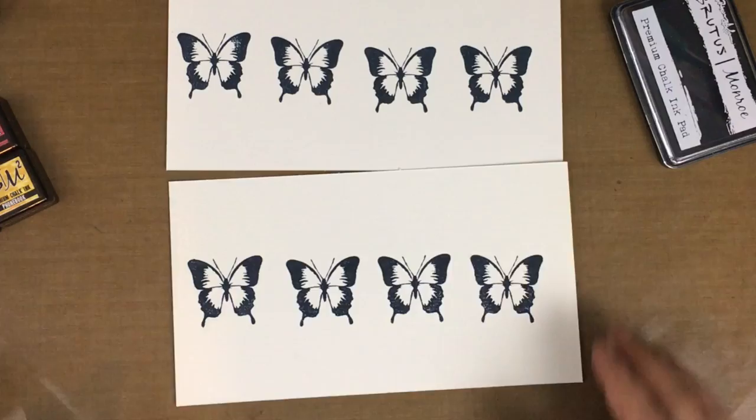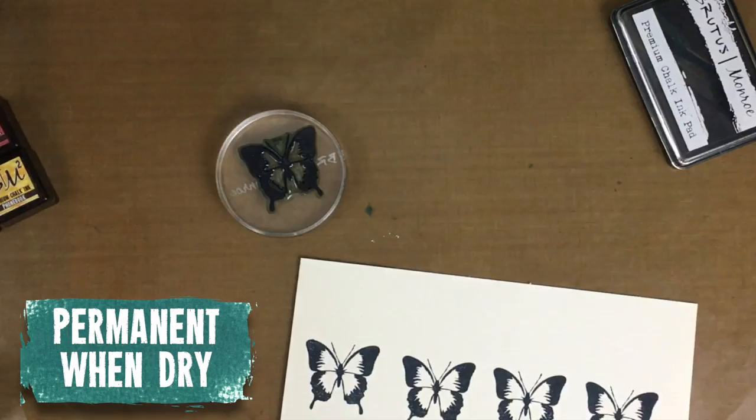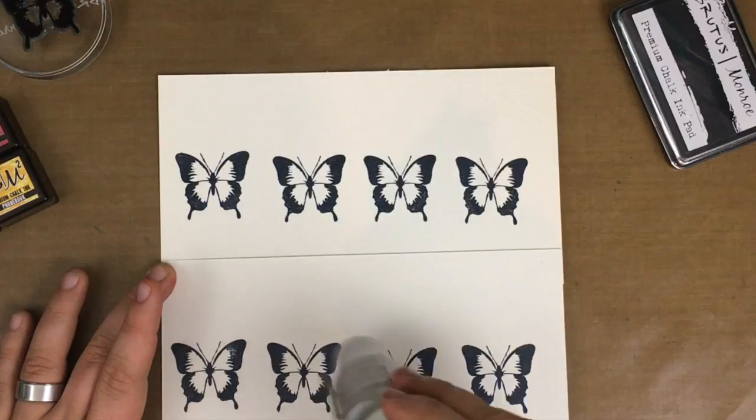One of the very first properties of the inks is that they are permanent once they're completely dry. We're going to use some Squeaky Clean from Brutus and Rowe to clean off our stamp. Again, they are permanent on paper once completely dry. They will dry on their own, but you can go ahead and zap them with a heat gun if you would like, and that will speed up the drying time.